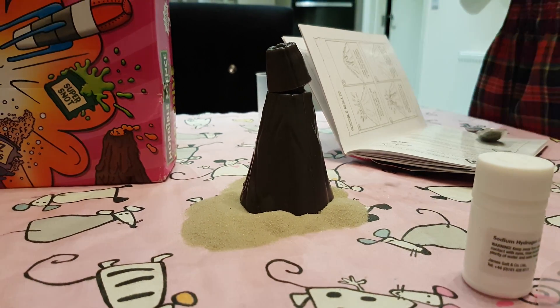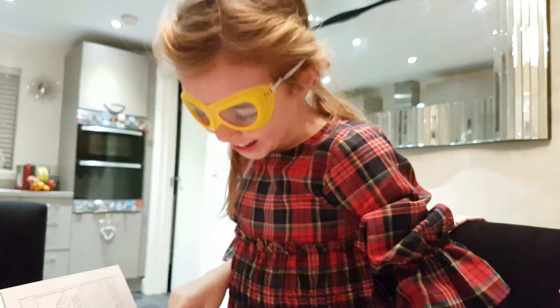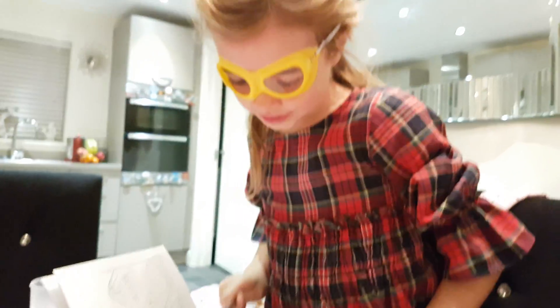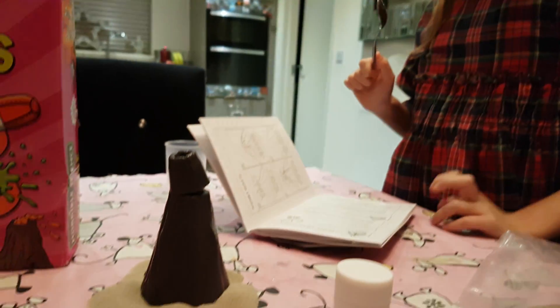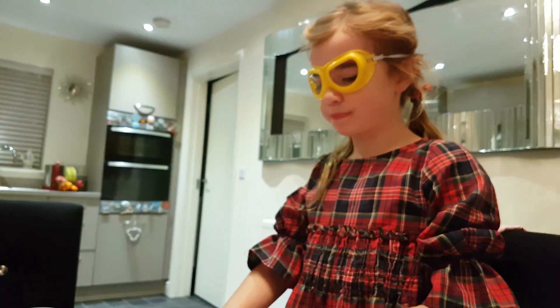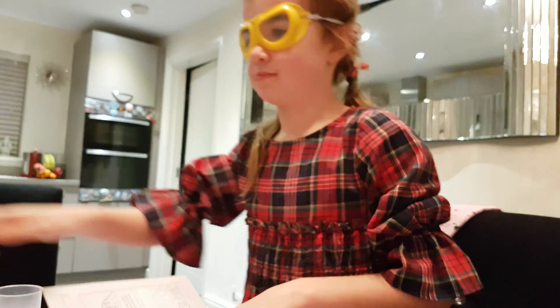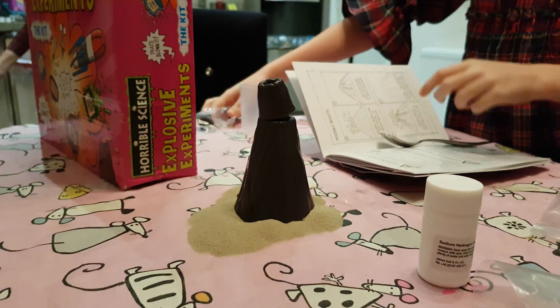I'm putting on the goggles. What goggles? Are they for reading?! Why are you wearing goggles - what's going to happen? It says so on this bit. There's only one pair of goggles - where's mine? Here are your goggles. All right, okay.